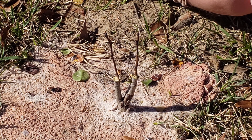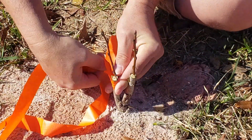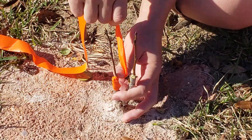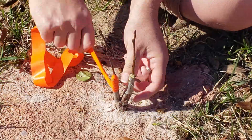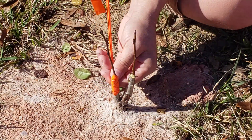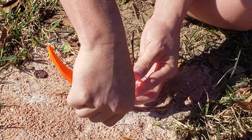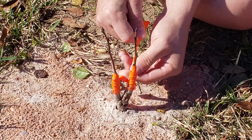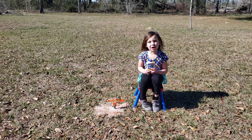Now we're going to wrap the graft up with the Surveyor's Ribbon to seal it. Finally we're going to put red glue on it.